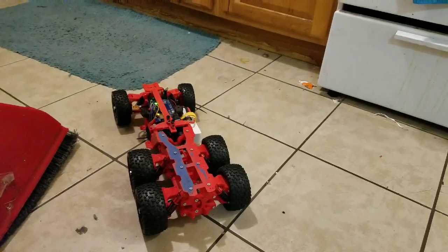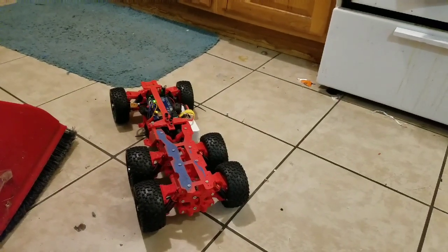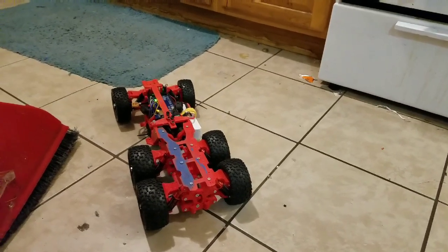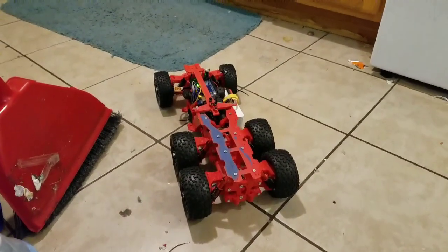Okay guys, this is test number one. I should do this outdoors but it's dark outside — it's almost nine p.m.